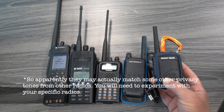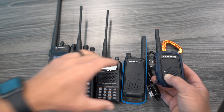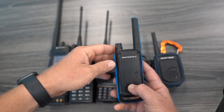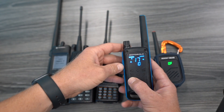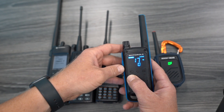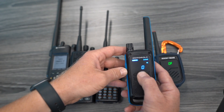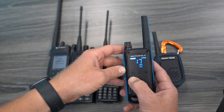You can go to channel 125 on two Rocky Talkies and you've implemented your own privacy tone and frequency selection at the same time — very simple. But let's take a look at this Motorola. This is the T800. If I want to adjust the frequency, I tap this four-square button here. The 17, which is the channel, flashes, and I can change the channel by pressing up and down.